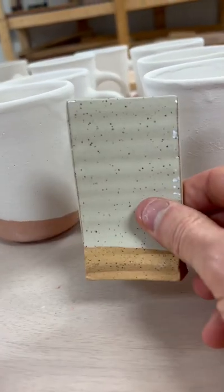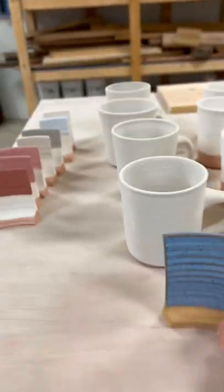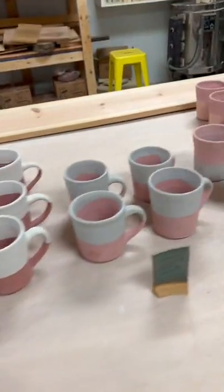This one just becomes white. This is all speckled clay too. And this one becomes blue. So I just want to show you guys what it looks like before it's fired.